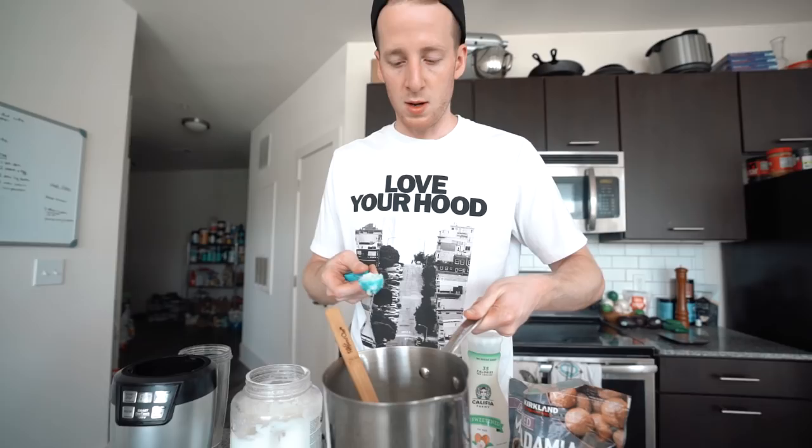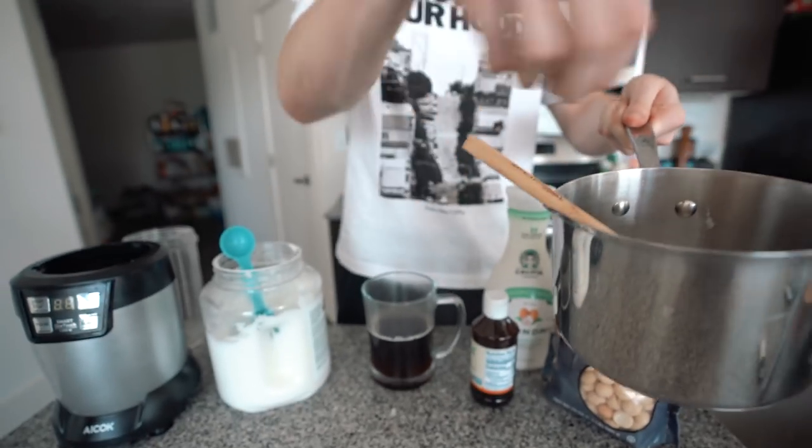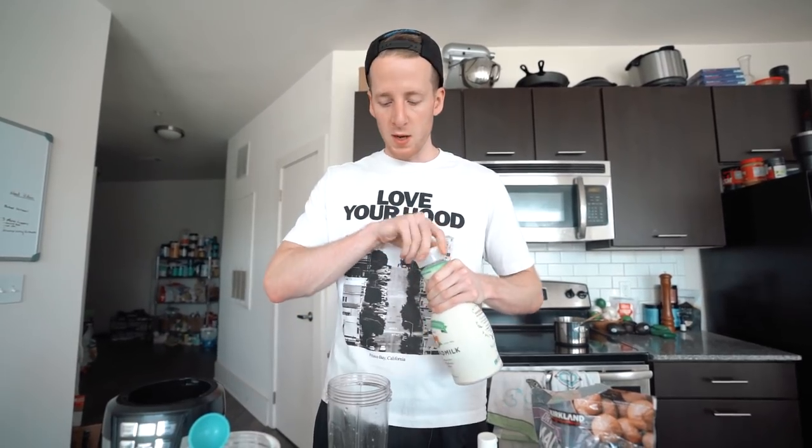We're going to start with a tablespoon of coconut oil and throw it in a little saucepan. Take a handful of macadamia nuts — about five or six big ones — and we're going to toast these in the saucepan on medium heat for about three minutes. You just want them lightly toasted. This is a key step in my opinion; it makes the entire flavor of the final latte.